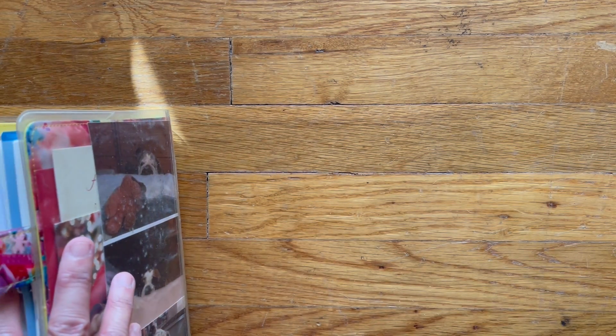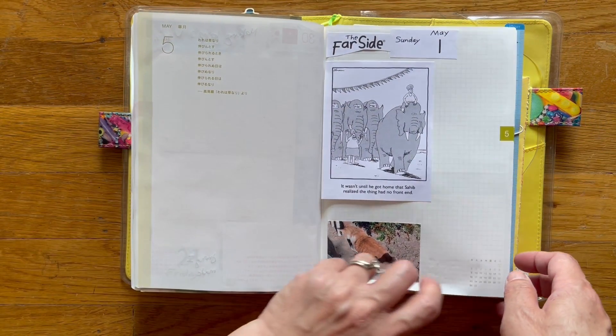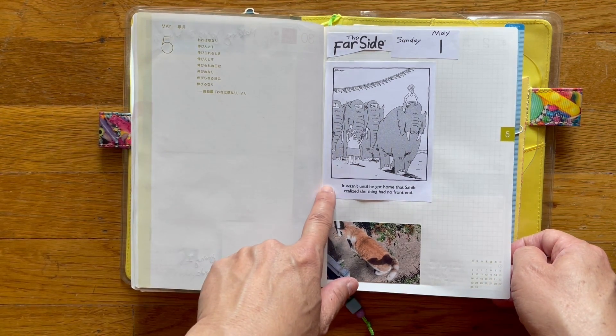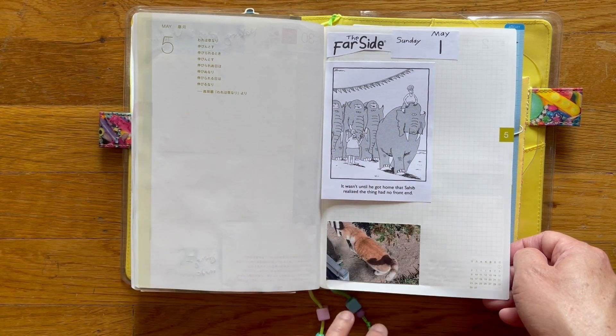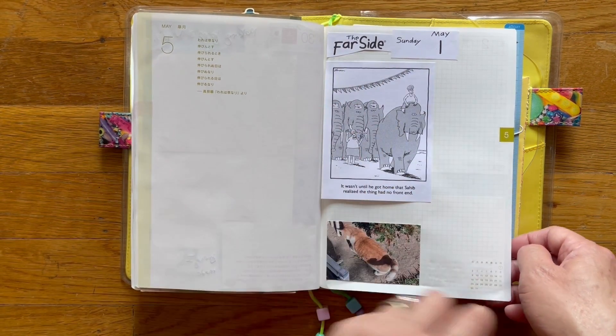Bruce found his toy, sorry. So here's May first — my sister's cat. If this is the first time watching my video, I do have a daily calendar for the first site, and I cut it out and tape it in so that if I don't have anything to say or any photos to share, at least I have this comic taking up half the page.